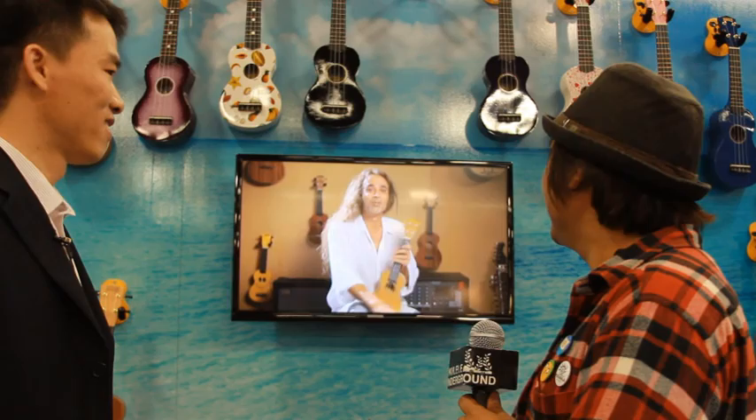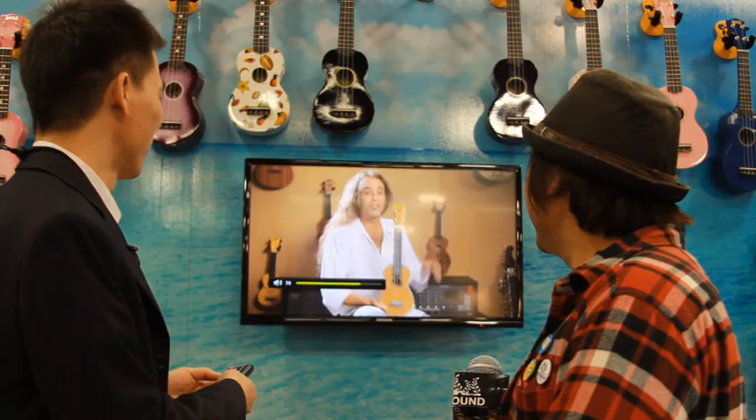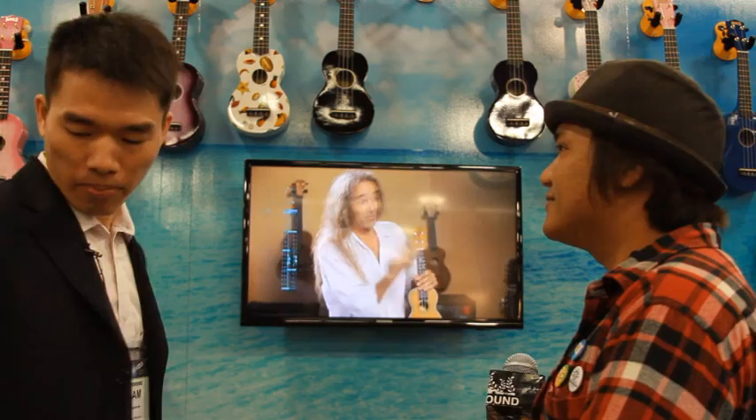We are also going to have a new instructional DVD for beginners. It's done by Bob Warburton — Ukulele Bart. Very nice DVD. Let's see a sample. Because Bob Warburton has presented how to play ukulele in a very funny, very nice way.